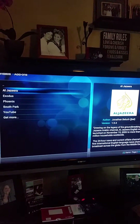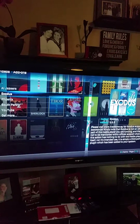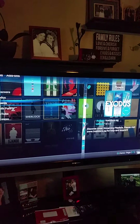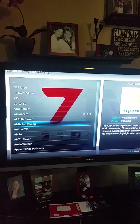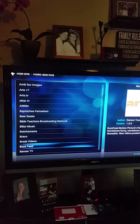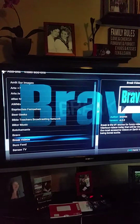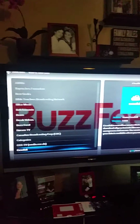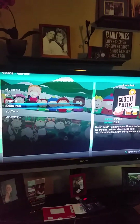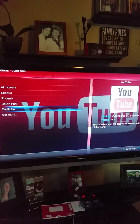We go into Al Jazeera — we've got free live streaming news. Exodus is a very interesting, controversial add-on, but we'll talk about that in a bit. We go down to 'Get More' and there are all kinds of different free add-ons through the Kodi network, all relating to video. Most of these stream from different countries or have roots in different broadcasting stations. There's a good South Park add-on you can get in the free Kodi add-on repositories, and then there's YouTube, of course.